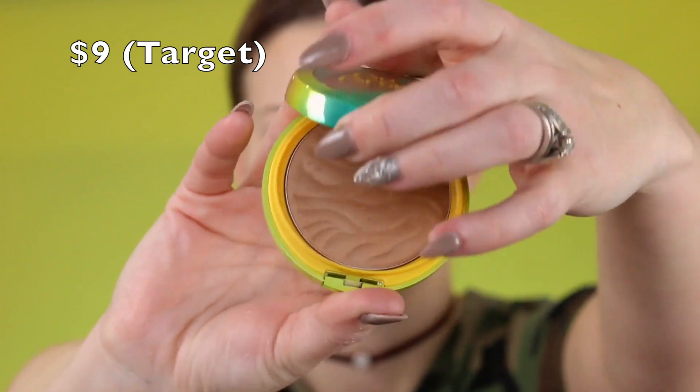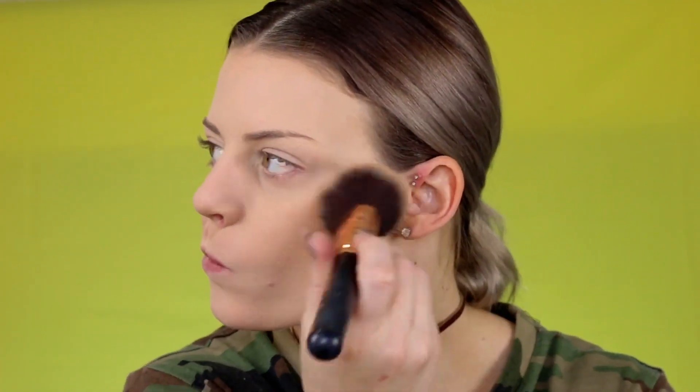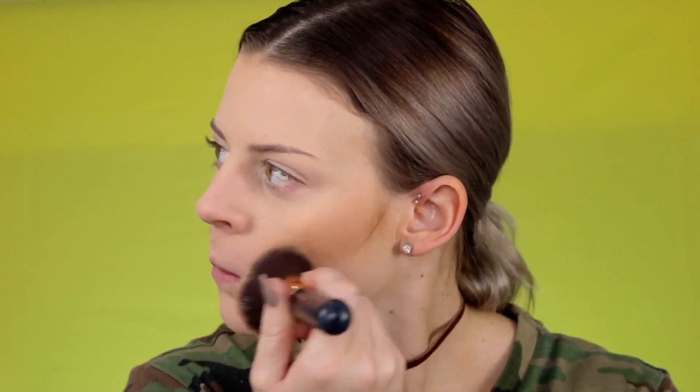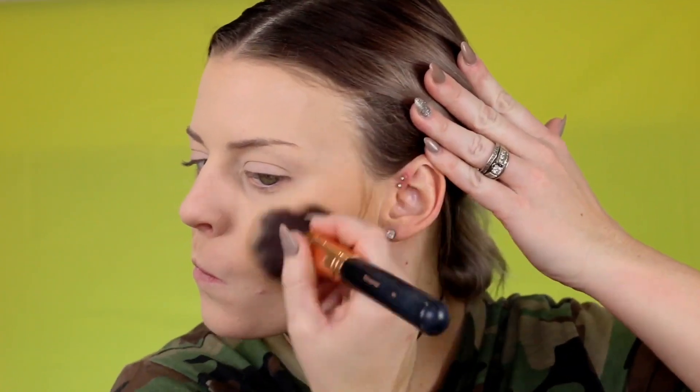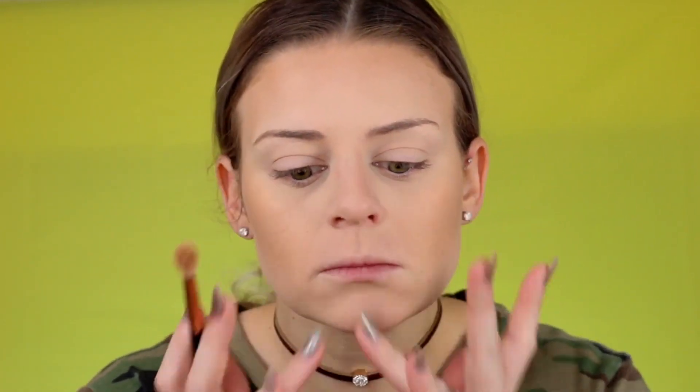Now I'm going in with my Physicians Formula butter bronzer. This is a very inexpensive product and I love the tone of this bronzer — it's not orangey, it's not too ashy, it's just perfect for my fair to light skin tone. I'm using a Morphe R2 brush to apply this. I've used it for a good two years — great quality and it applies bronzer right where I want it. I'm also dusting a little bronzer on my nose for a small amount of contouring, just to slim it down slightly without going crazy into a full contouring technique.